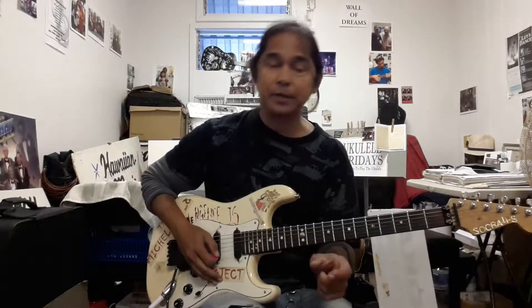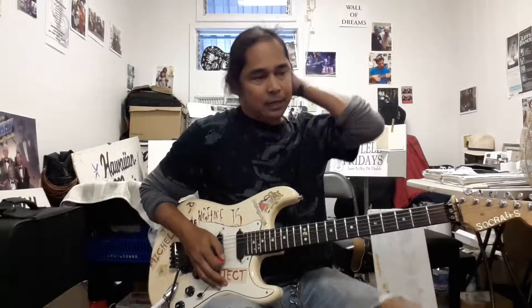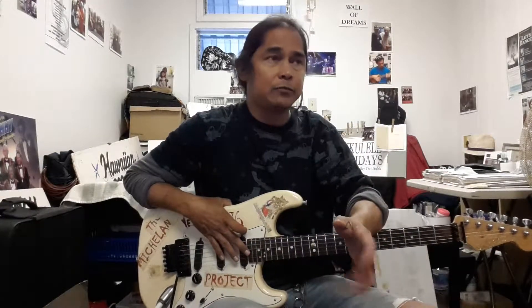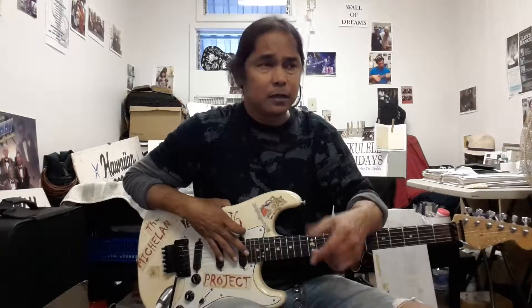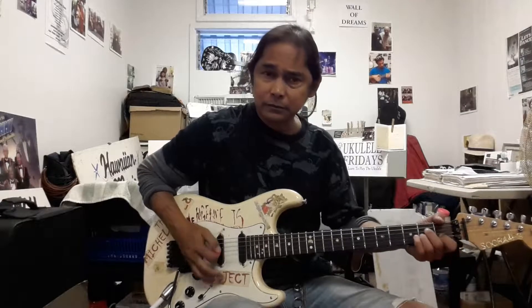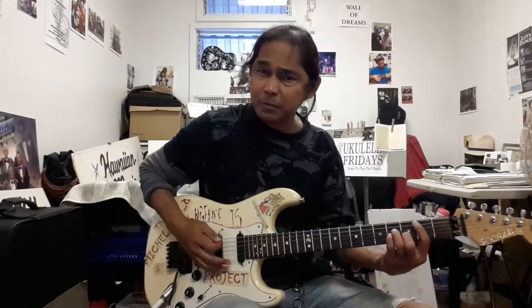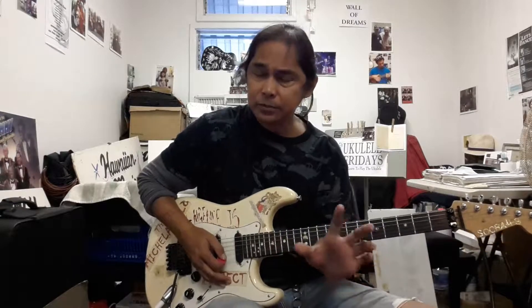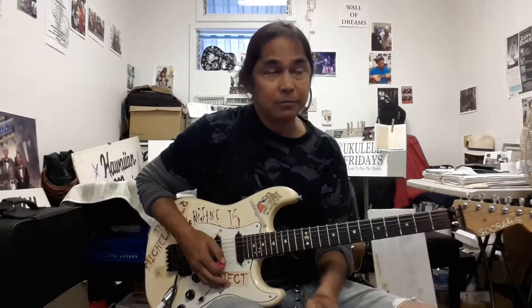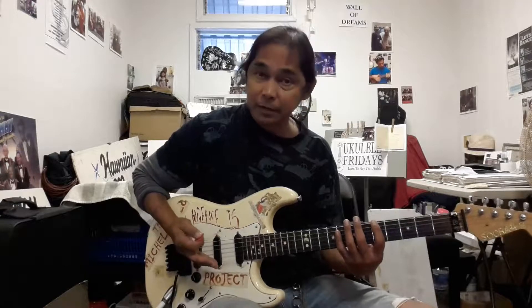To practice these arpeggios, you want to practice in as many keys as possible. Generally speaking, the most common keys would be E minor because of the G major, C or A minor, or D for the B minor. So let's practice those 3 keys. We have A minor, E minor, and B minor. So this would be the A minor, or A minor 7.